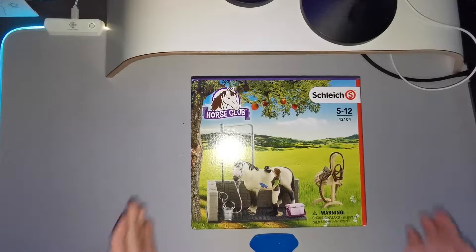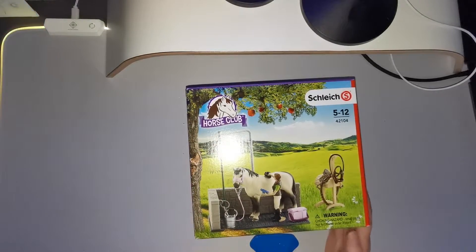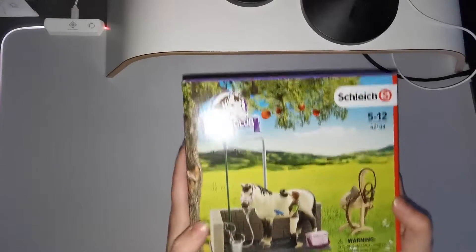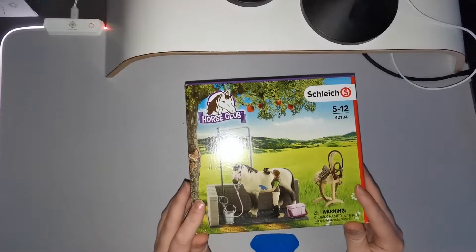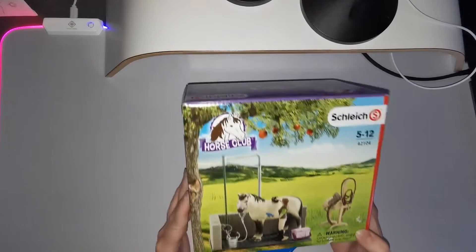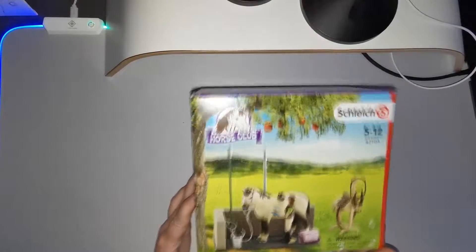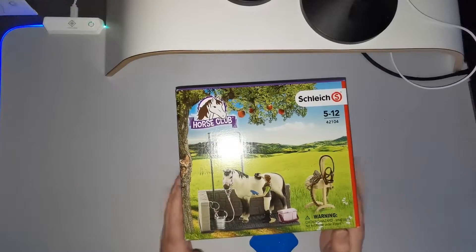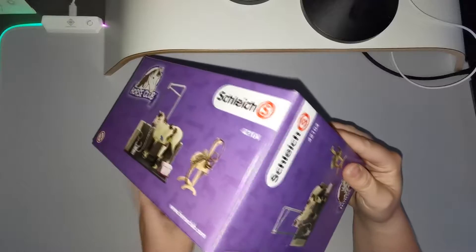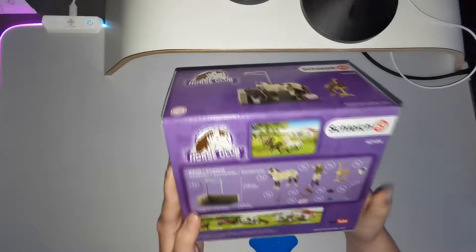Hey guys, welcome back to another video. In this video we're going to unbox the Schleich Horse Club washing set, and we're going to unbox this together.